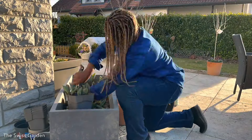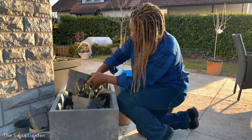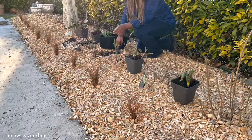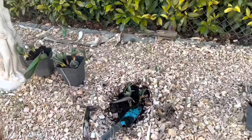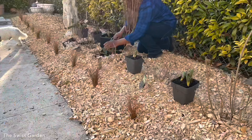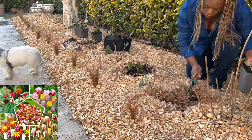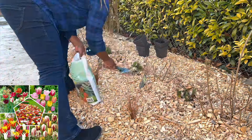I planted these bulbs back in fall, and today I'm going to be putting them up and placing them in spots where I think they'll look more beautiful. I think I'm going to go without the pots themselves — I'm just going to put the bulbs in directly and hope for the best.